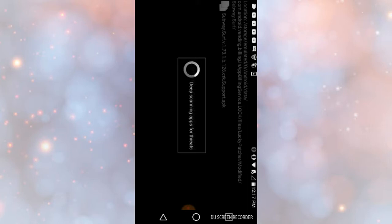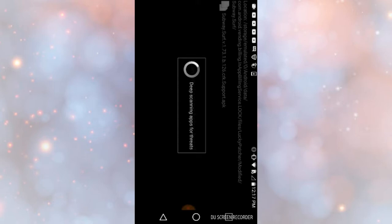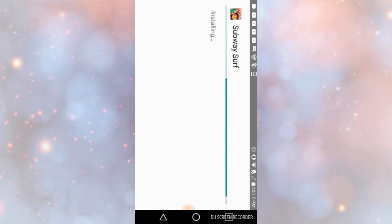When it says that, it usually takes a really long time to scan for threats, so I'll be right back with you guys. Okay, maybe not — this one took about a minute or so. So you want to press Install, then it should say Installing. This one takes about a minute or so.